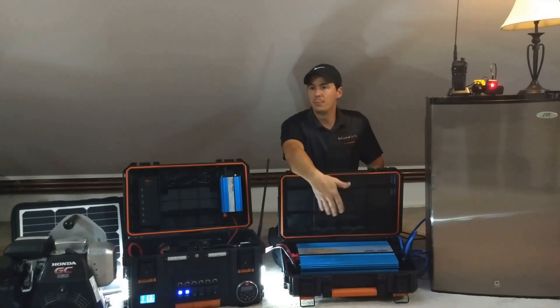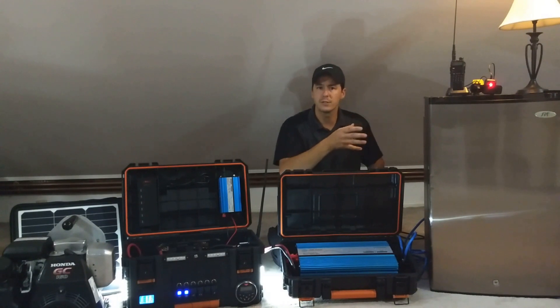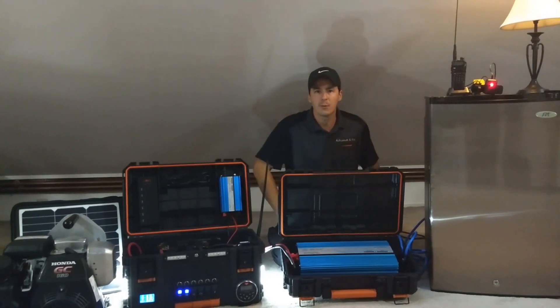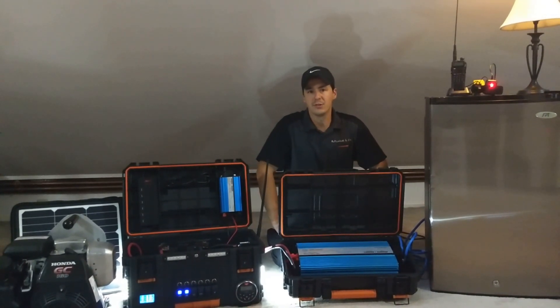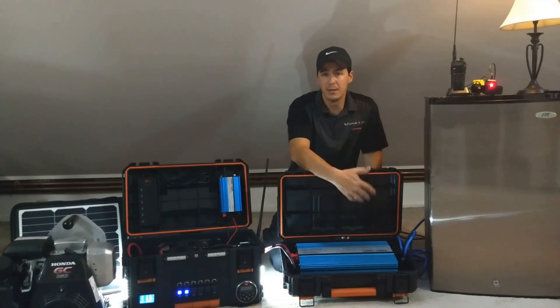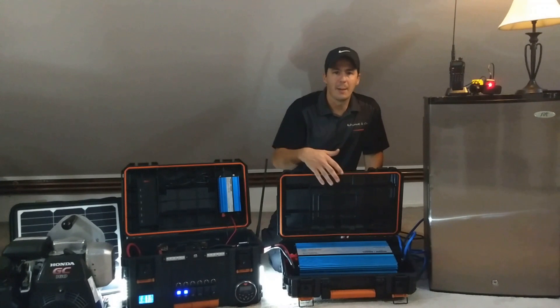We could permanently mount this in a basement. If we wanted to back up a load on a house — a certain circuit, maybe the kitchen or a bedroom — I could have an electrician wire that permanently to power one load, and then obviously I would need to put my batteries next to the inverter to provide power when the utility goes down. I could also mount this into a vehicle, and at that point it's a mobile power station. So you've got multiple options there.